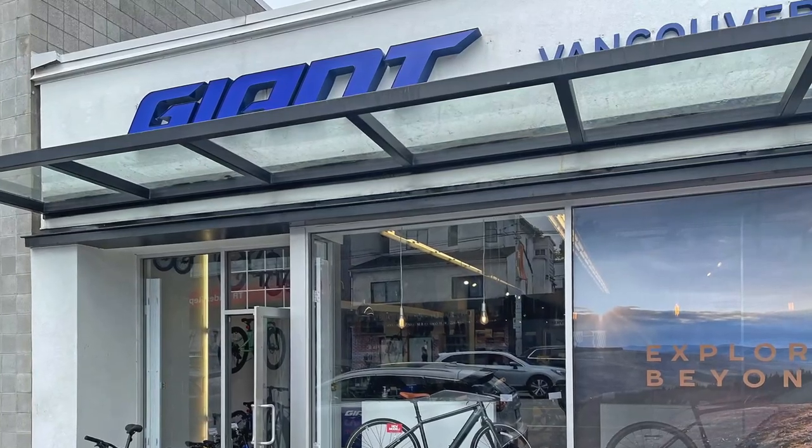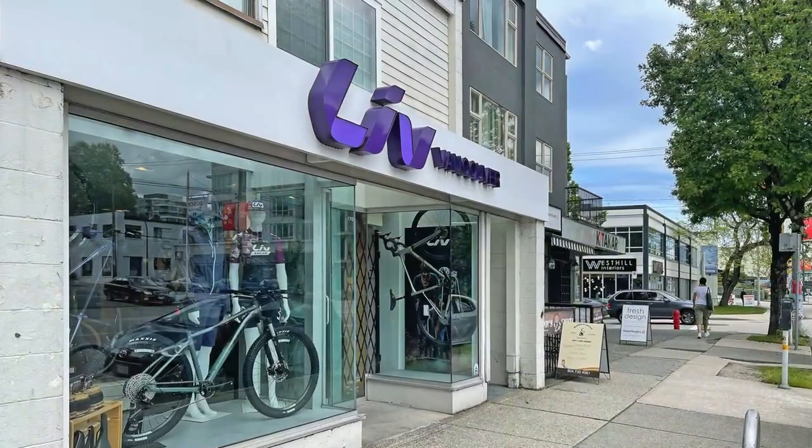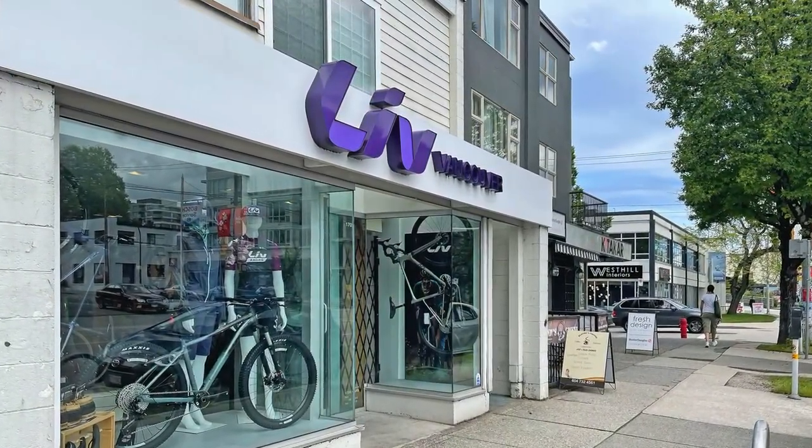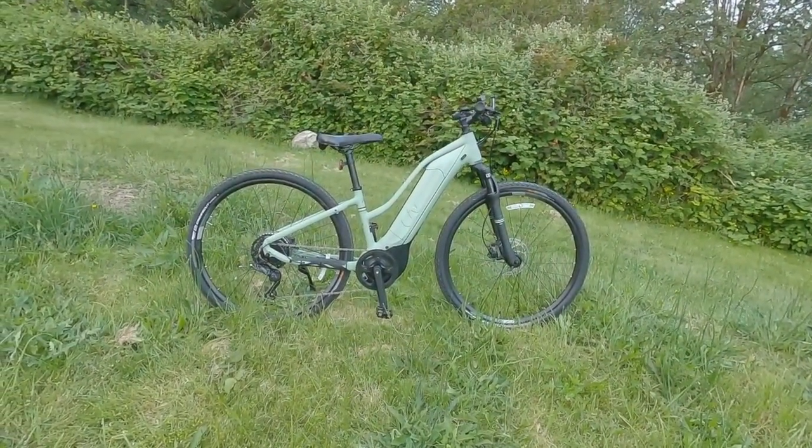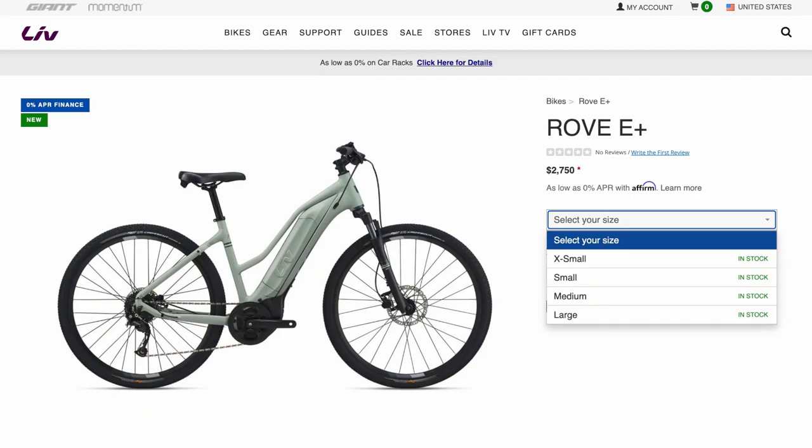Keep in mind you can get a very similar product from Giant — one of the world's largest bicycle manufacturers, alongside Trek and Specialized. That means dealers, a really good warranty, and easier fitting and service. But you do pay for that: this is $2,750 USD, so it is a little more expensive.